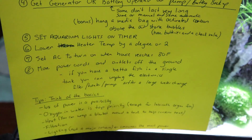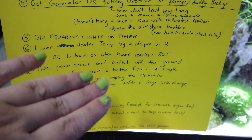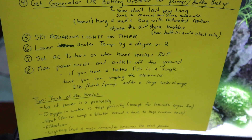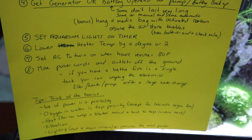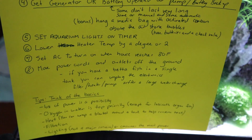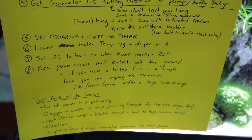Set your aquarium lights on a timer if possible, but that's not really a priority. Lower the heater temperature by a degree or two — the hotter the water is, the less oxygen it holds. By lowering the temperature slightly, it will help your fish breathe better if you lose power and have no air pump or filter running. If you have AC, set it to turn on automatically at 80 degrees to help prevent your house from overheating.